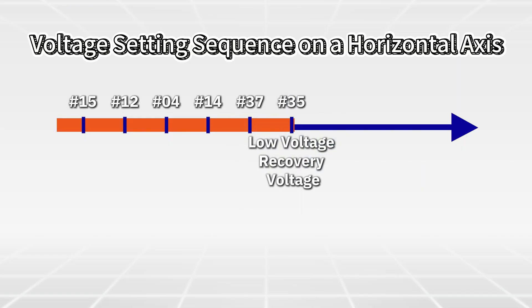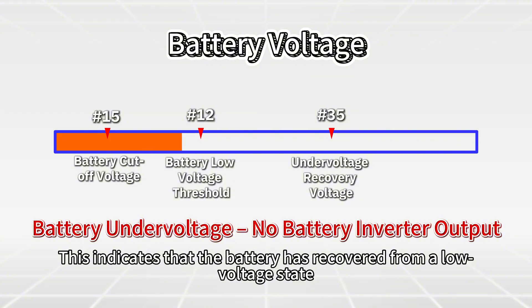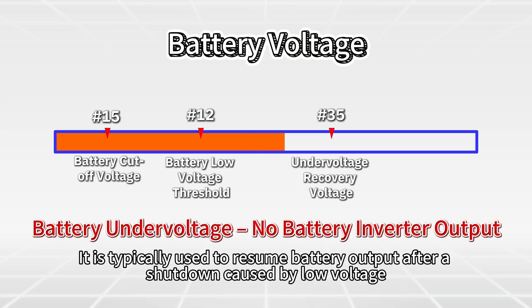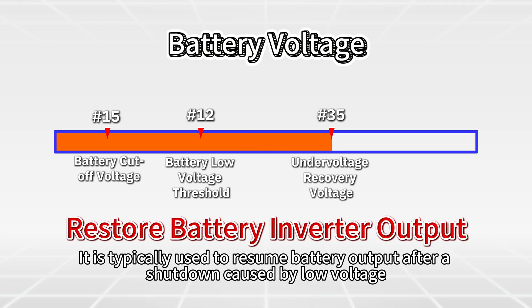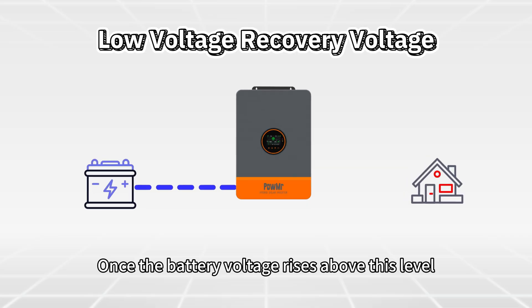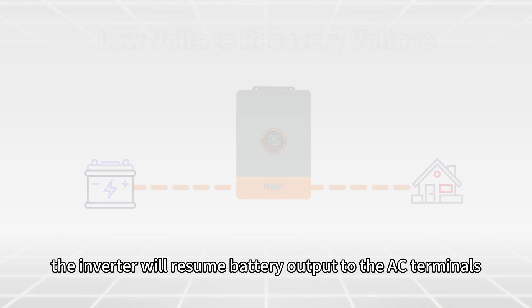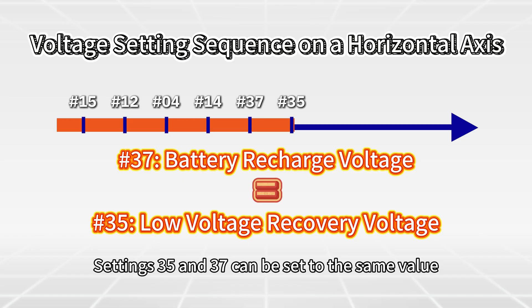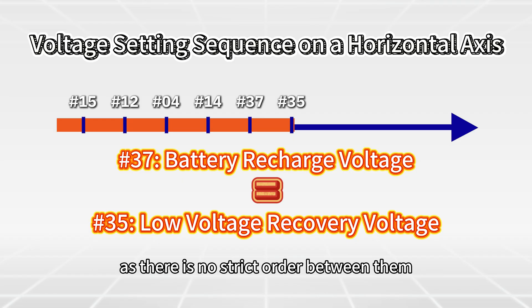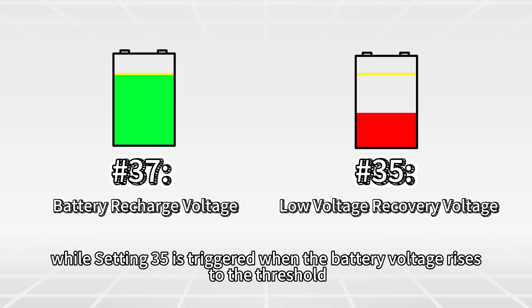Then comes Setting 35: low voltage recovery voltage. This indicates that the battery has recovered from a low voltage state. It is typically used to resume battery output after a shutdown caused by low voltage, as triggered by Setting 15 or Setting 12. Once the battery voltage rises above this level, the inverter will resume battery output to the AC terminals. Settings 35 and 37 can be set to the same value, as there is no strict order between them. However, note that Setting 37 is triggered when the battery voltage drops to the threshold, while Setting 35 is triggered when the battery voltage rises to the threshold.